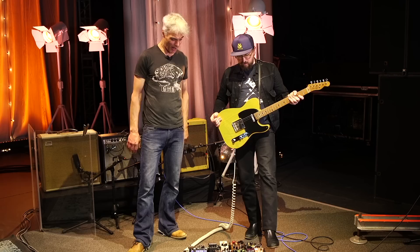So, modest pedal board but a lot of options. I don't know how Victor does it — playing that thing is like playing another instrument.